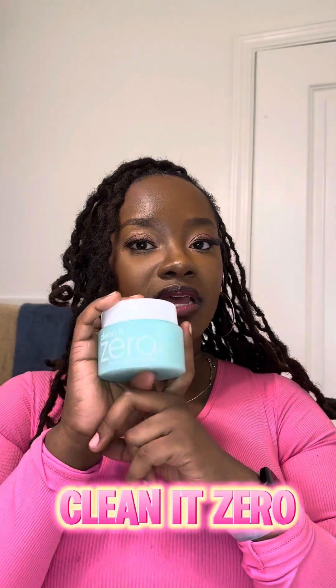Korean skincare is all the rage right now, so I decided to find this brand. From what I've seen, they have really good reviews. I'm going to go ahead and remove my full face of makeup with this. This brand is definitely known for cleansing the right way — it removes waterproof makeup and other impurities from the skin. It is a cleansing balm, so it has a sherbet-like texture.